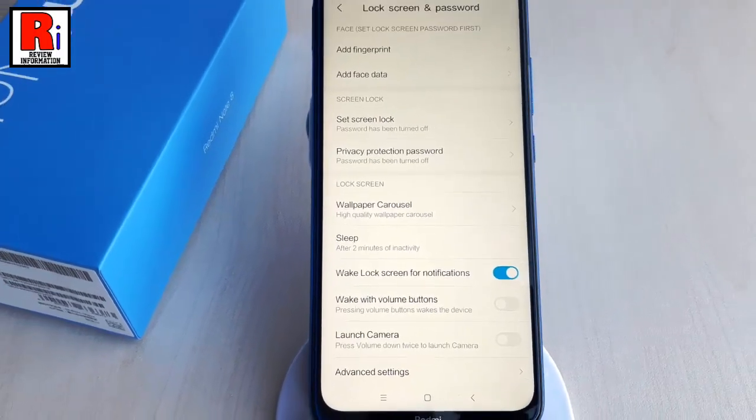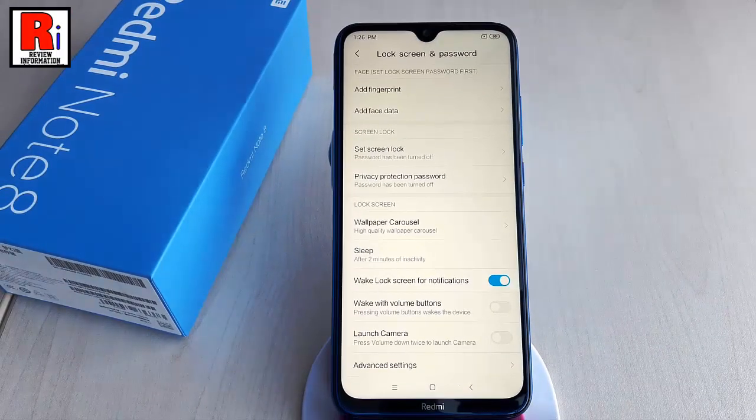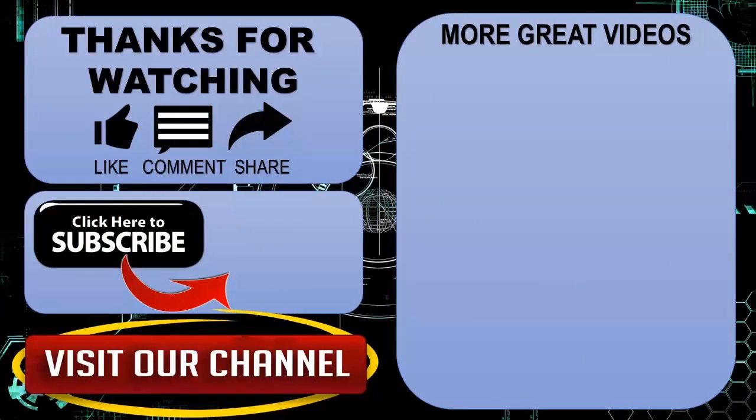So in this way you can set screen lock on Xiaomi Redmi Note 8 smartphone. Thank you for watching — hope you guys enjoyed my video. Please subscribe to my channel for more videos. Goodbye!